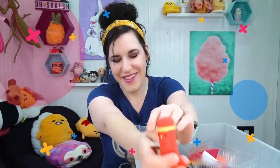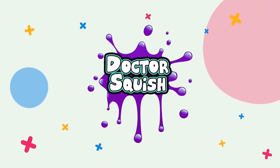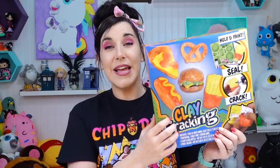Do you want to do some clay cracking with me? What's up guys? It's Dr. Squish. Welcome back to my channel today. I hope you're having a fantastic day wherever you are in the world. Last video I did was a huge fidget basket and at the very end I found this clay cracking kit! And you guys overwhelmingly said yes, do the clay cracking kit! We want to see it! So I try to give you guys what you want.